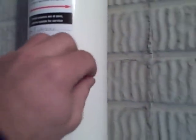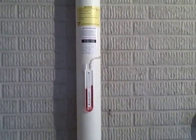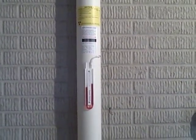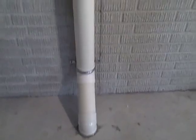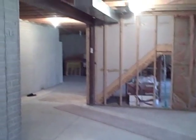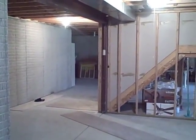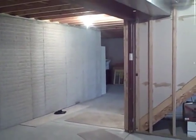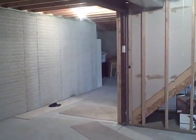The radon fan we use for this particular home is a fan designed to move a lot of air. There are different fans that provide more suction versus moving air, but because we found the permeable soil and the drainage tile right underneath the suction point, we chose a fan that moves a lot of air. The post-test on this home came back at 0.4. The radon level pre-mitigation was 9.1 and we were down to 0.4 — the same as the outdoor average radon level.